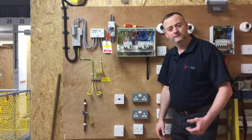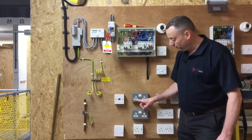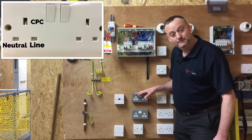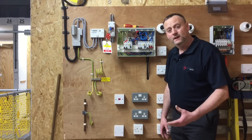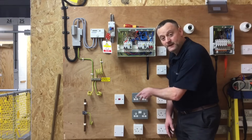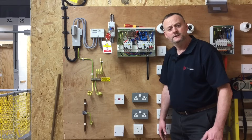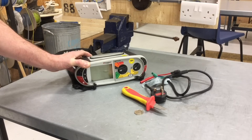First we'll do the part polarity test, proving the two pin positions in each socket outlet are line and neutral. Then in the second part we link line and CPC to achieve our R1 plus R2 reading for continuity of CPC and complete the polarity test. By proving the line and neutral are the right way round and then proving the line and earth pin, testing two of the three possible options actually proves that all three pin positions are correct.